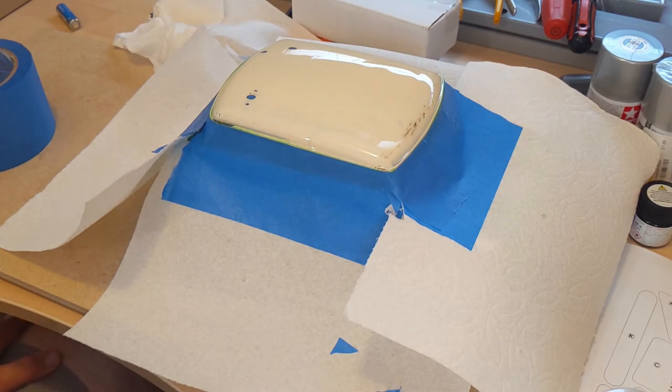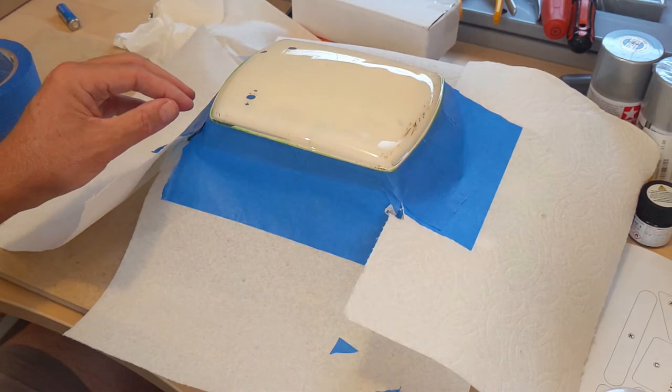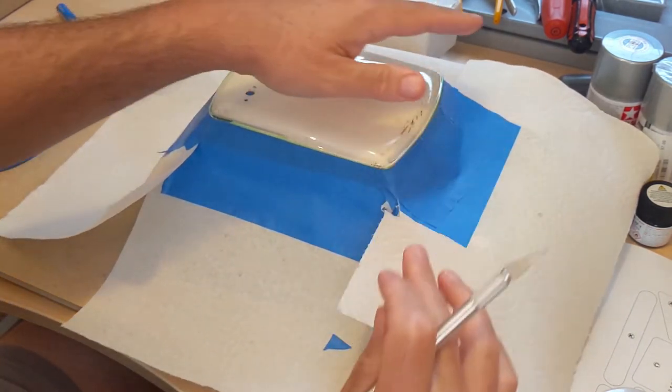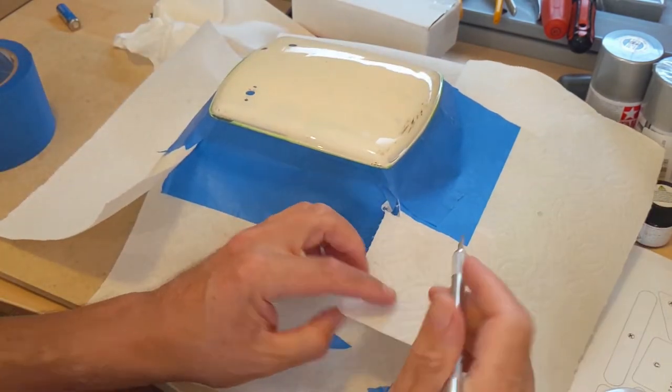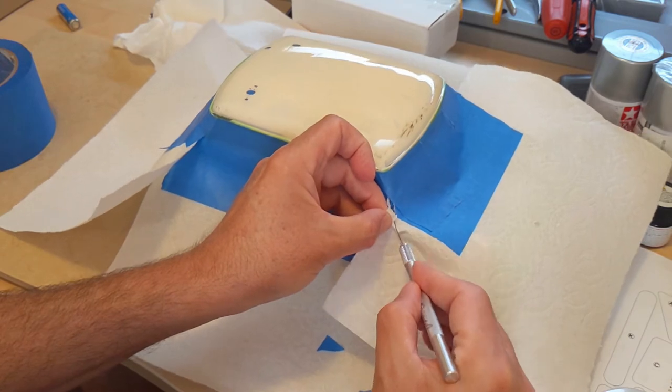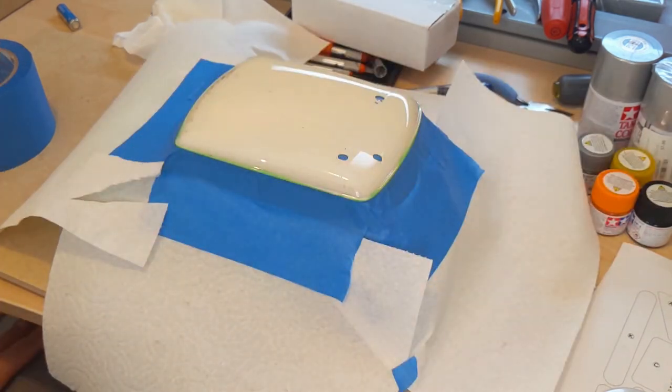That looks pretty good for me. I don't know how other people do this, but this is what I came up with. Maybe there's a better substance than paper towels, but it seems to work for me. The next step is to shoot the top with some paint.